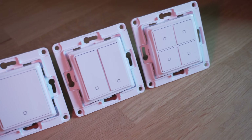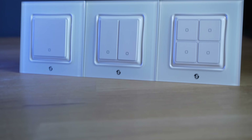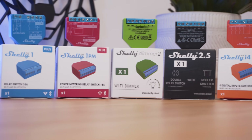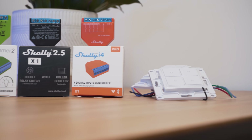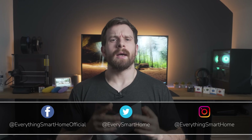Shelly has launched some new smart wall switches that are unlike any other smart switches I've seen before, in that they have a more modular approach to how they work, by being able to mix and match different configurations to suit your specific needs. Let's take a look at how they work and if they are any good.